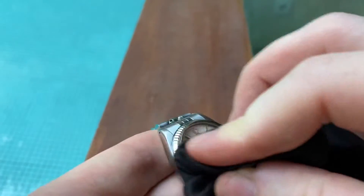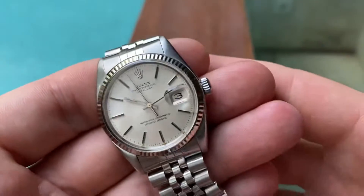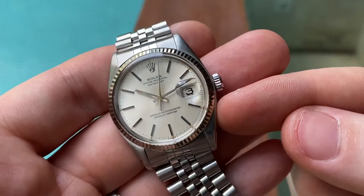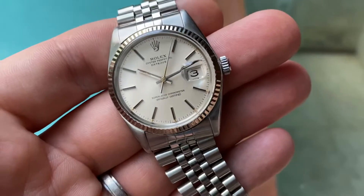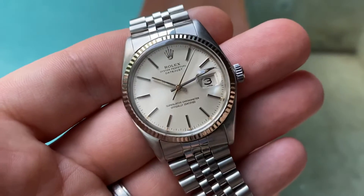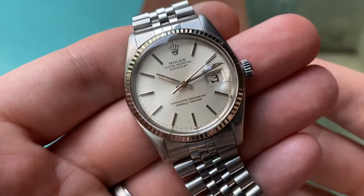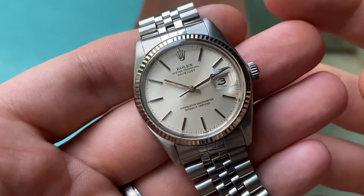The watch itself is reference 16014, powered by the chronometer automatic caliber 3035 from 1978. This reference Datejust was introduced in 1977, so this is one of the earlier ones.